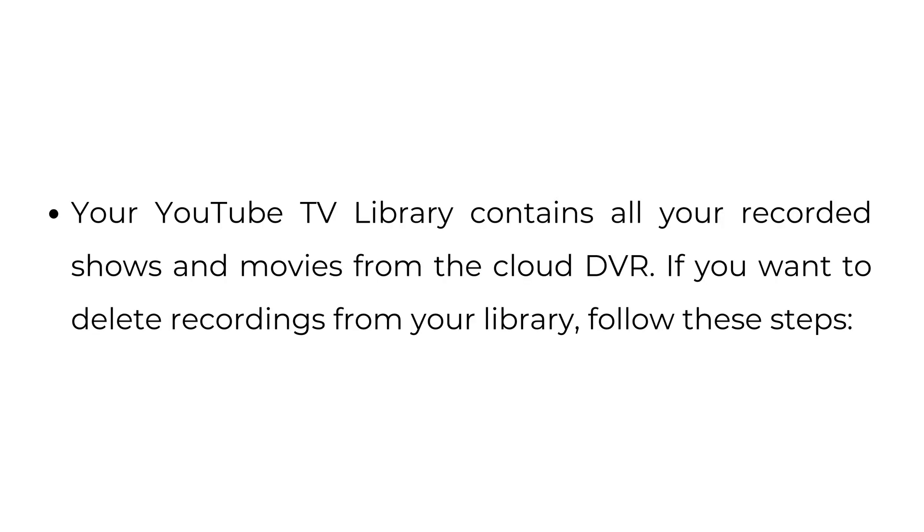How to delete your YouTube TV library. Your YouTube TV library contains all your recorded shows and movies from the cloud DVR. If you want to delete recordings from your library, follow these steps.